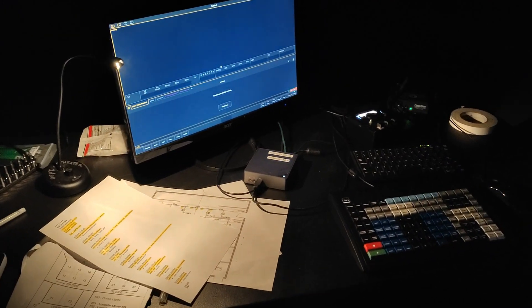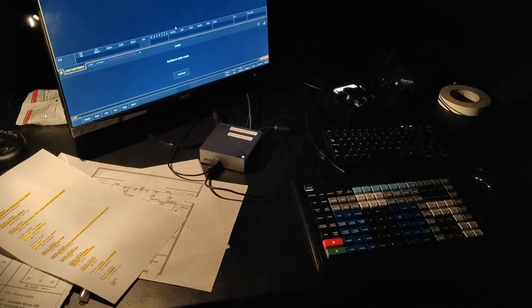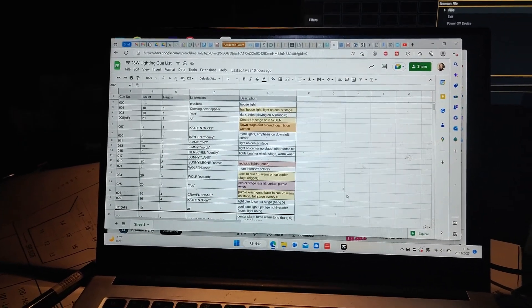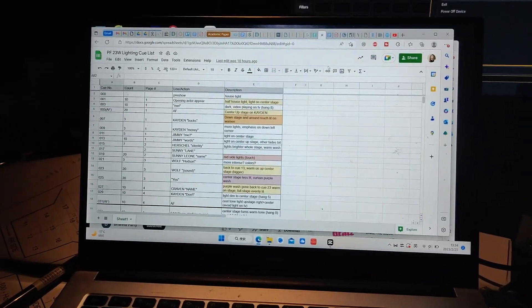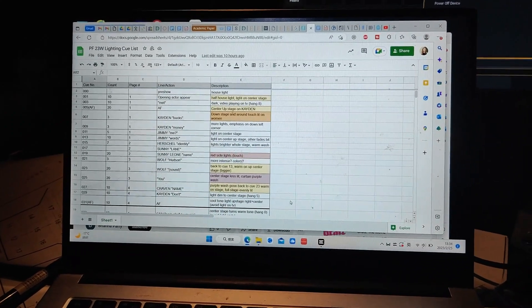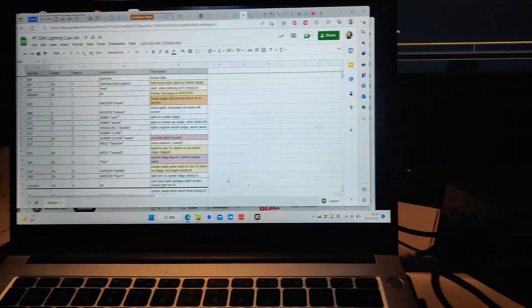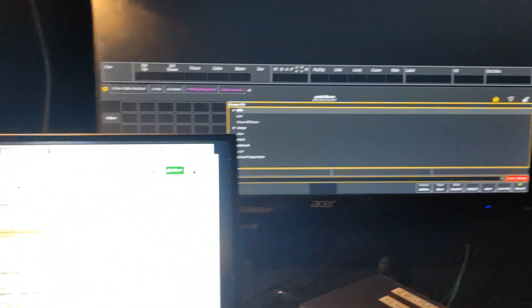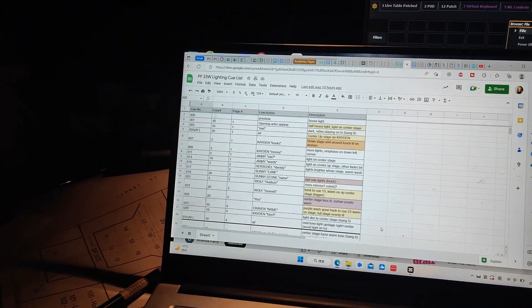This is basically how I'm going to be working for the next five hours. Here's the cue list I have so far — I didn't print it out because there will probably be changes and I'll be adding details to keep track of what's going on. We're going to start with the pre-cue list at Q-000. Let's go!